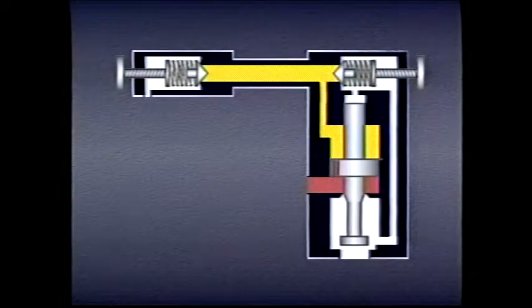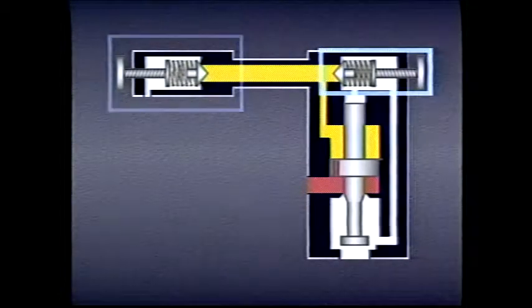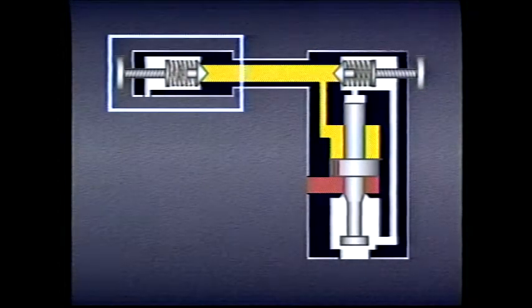Very often it's desirable to adjust a valve from a remote location. Since operation of the main valve depends on when its pilot valve returns to tank, a second pilot valve can be used to adjust the pressure at which returning will occur. As long as the pressure setting of the second pilot valve is lower than the setting of the first pilot valve, the second pilot valve will determine when the main valve opens.